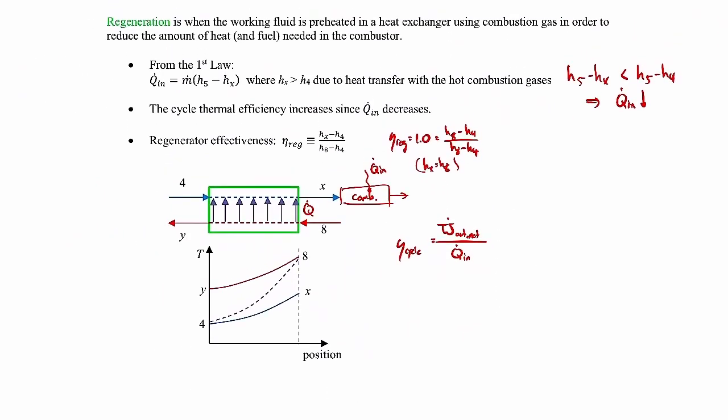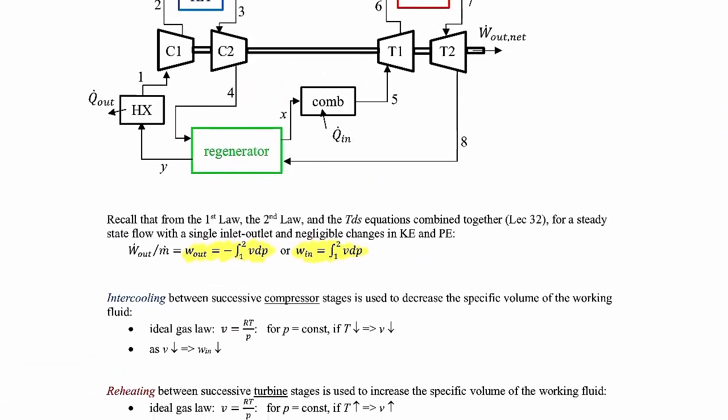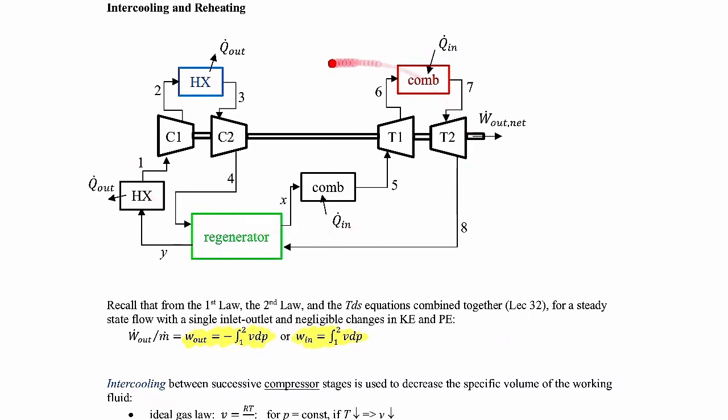Those were the three improvements for the Brayton cycle. Going back to the picture, it looks a lot more complicated, but you would analyze the cycle the same way as all other cycles — just applying the first law to various components. You calculate the thermal efficiency the way you've done in the past. Finding values at the various states uses isentropic efficiency for the compressor and turbine, ideal gas and isentropic relations, and the assumption that pressure remains constant through heat exchangers, combustors, and the regenerator. It's just more pieces to analyze. That covers the last bit of technical material for the course — the most complicated system we've dealt with, which seems appropriate for the very last technical lecture.